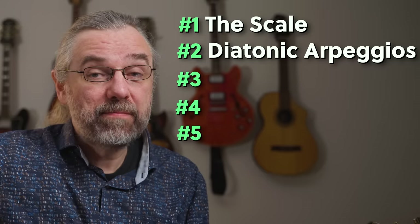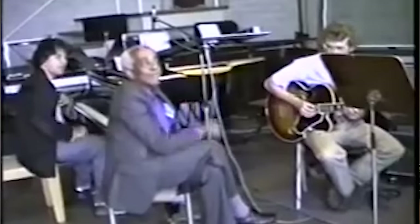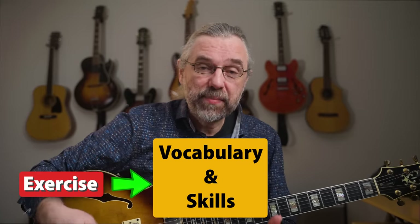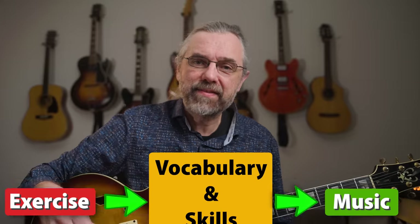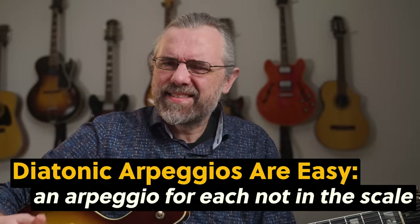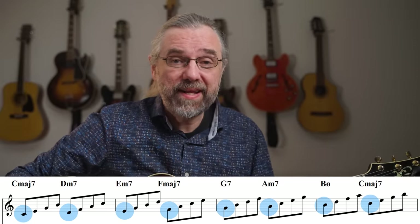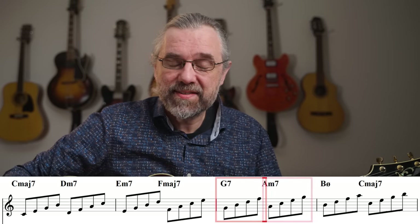I learned this exercise the first time I went to a Barry Harris masterclass in The Hague, and it was an exercise that changed everything about how I practiced and made it all much closer connected to the music that I wanted to learn to play — bebop. To me, the goal of all these exercises is to help you play better jazz, and this exercise is actually a direct link to the music. I think it's crazy that not everyone teaches this to their students. Diatonic arpeggios — it sounds difficult, but it's pretty simple. If you play the scale in a position, then you can play a 7th chord arpeggio for each note in the scale by essentially just stacking thirds.